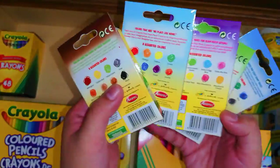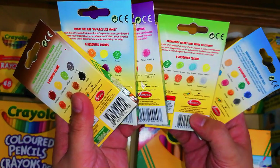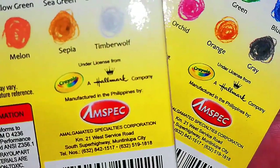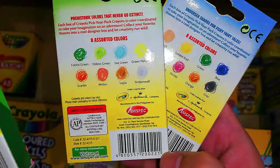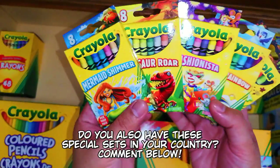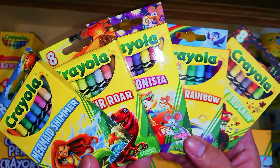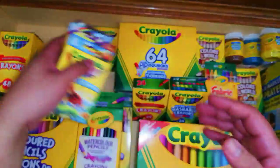A note regarding these themed sets: they are manufactured in the Philippines by Amspec, which is an authorized manufacturer of Crayola products here. If you're in another country, you may not see these sets, but they may be available in online shops.